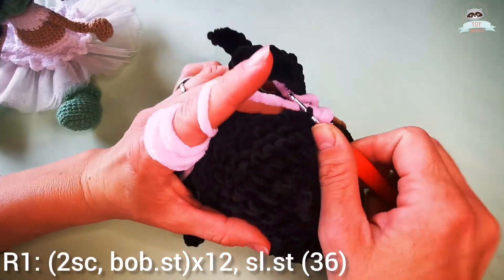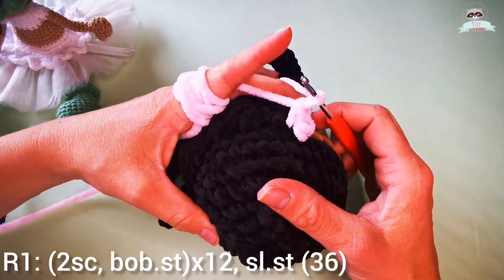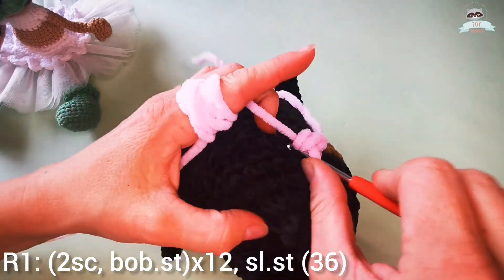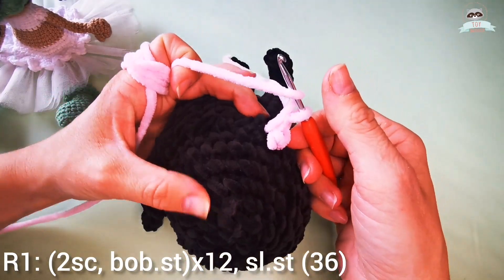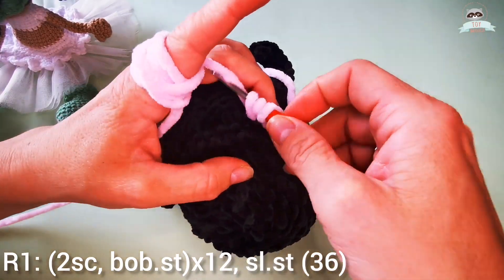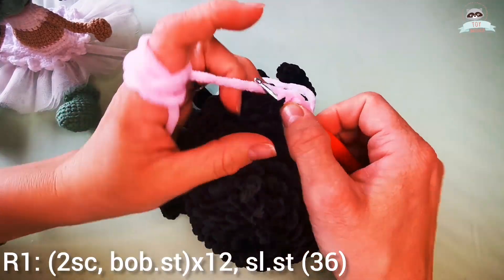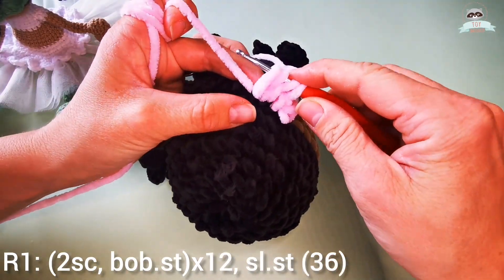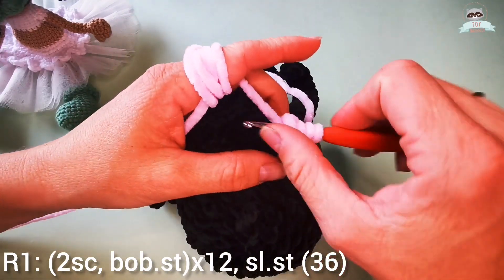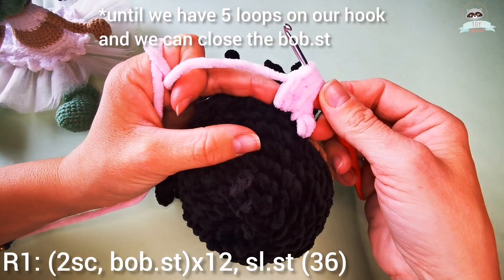We start with two single crochets in the next two available stitches, and then into the third one we will have a bubble stitch. To make a bubble stitch: yarn over, go to the next available stitch, pull the yarn — you'll have three loops on your hook — pull the yarn through two loops, then yarn over again and repeat this for four more times, pulling through two loops each time.